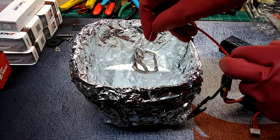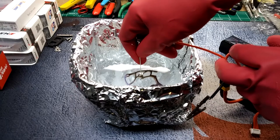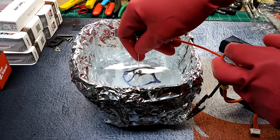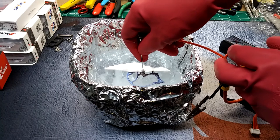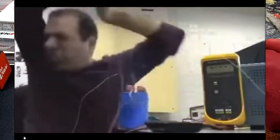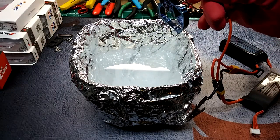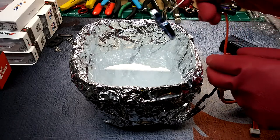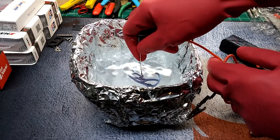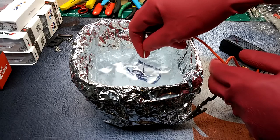Here we go — we're going to go ahead and throw the part in and see how it does. It's instantly starting to change colors to purple. I don't want to touch the sides here — I'm kind of shaking right now. Colors are coming out kind of bluish, going to put it in there a little bit longer.